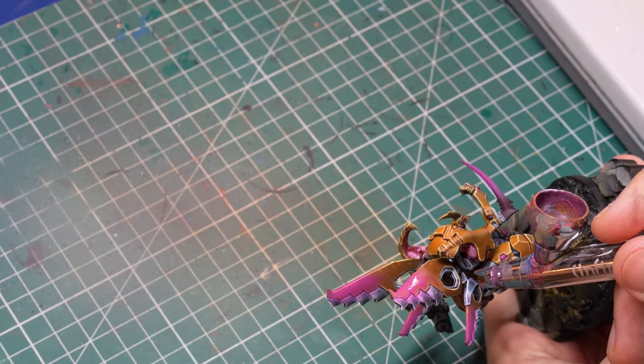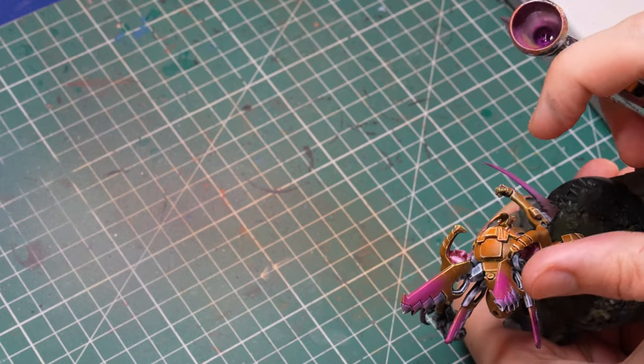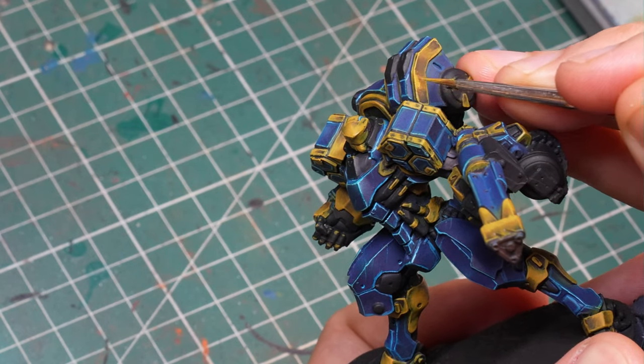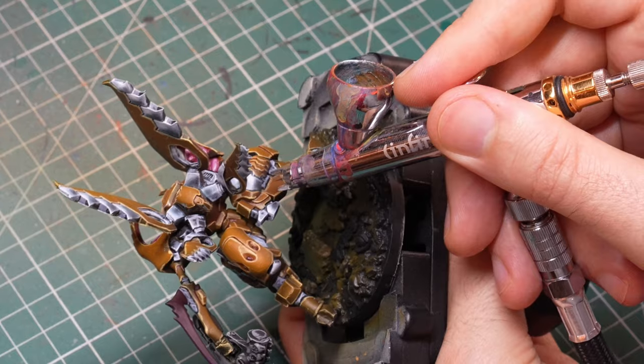That's just the thing. The airbrush is also not the most precise tool, although you can make it one if you are very good at it. With the brush, you can be very precise and specific about where you want the paint to go. With the airbrush, it doesn't work like that — it will just spray everything that is in a cone in front of it.